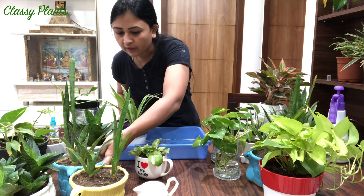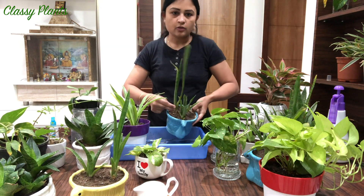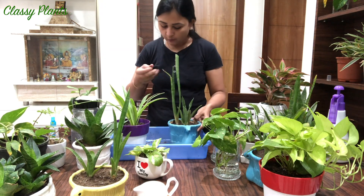Next will be my peacock plant. The soil is completely dry, so I'll water it.